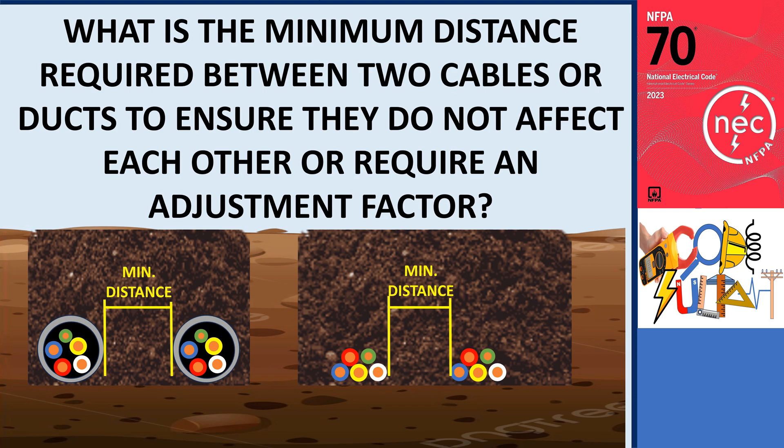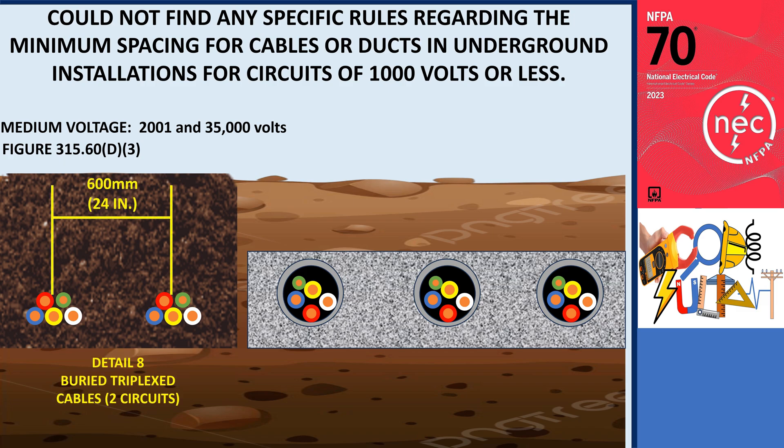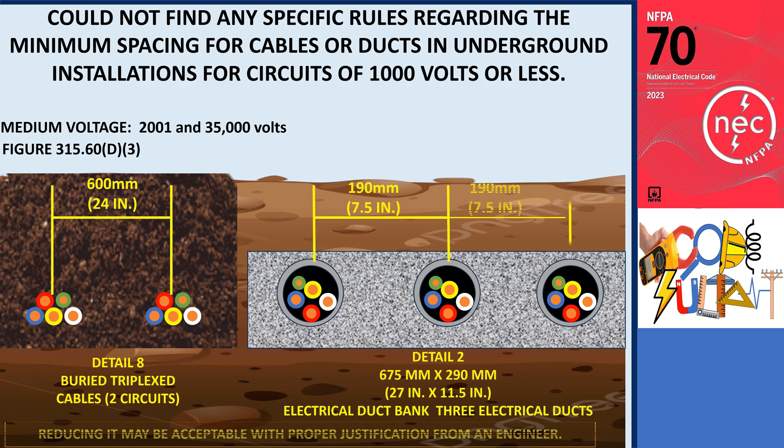What is the minimum distance required between two cables or ducts to ensure they do not affect each other or require an adjustment factor? I've searched the code but could not find any specific rules regarding minimum spacing for cables or ducts in underground installations for circuits of 1,000 volts or less. The only guidance found is for conductors rated between 2,001 and 35,000 volts, in Section 315.60(D)(3): the minimum distance between cables is 600 mm (24 inches), or 190 mm (7.5 inches) if conductors are installed in ducts. This distance is considered safe and conservative; however, reducing it may be acceptable with proper justification from an engineer.